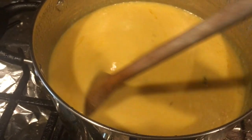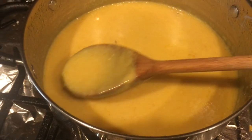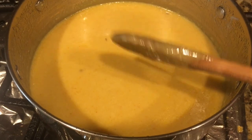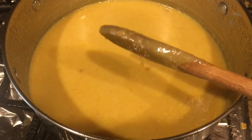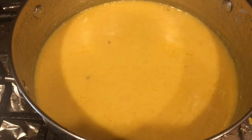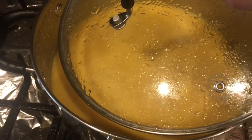Friends, after 40 to 45 minutes, have a look — this is the consistency which we want. Everything looks cooked together. We have not yet added the salt. I have turned off the flame after 40 to 45 minutes — we don't want to cook it more than that. Now I'm going to cover it and leave it aside while I prepare to make the pakoras.